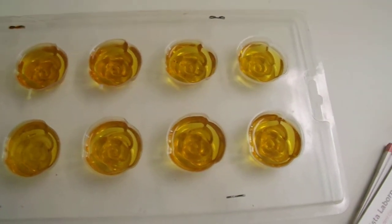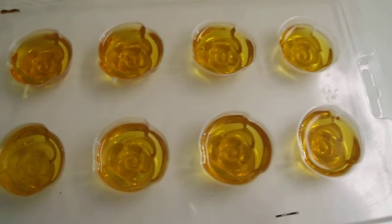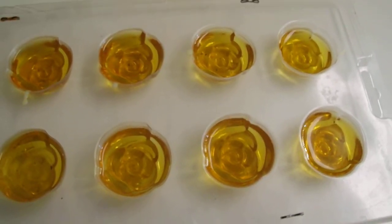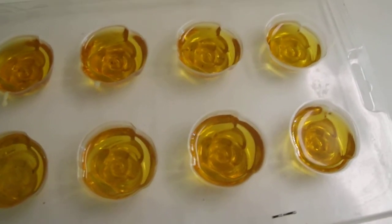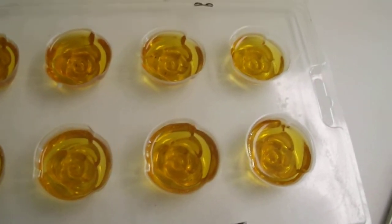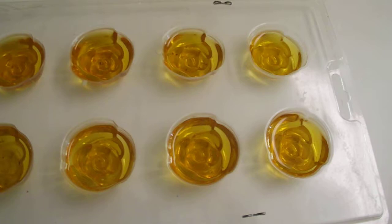Hey guys, this is a very short video on how I do my Scentsy samples for the scent of the month. This is the tray of some of the scents that I'm working on right now.